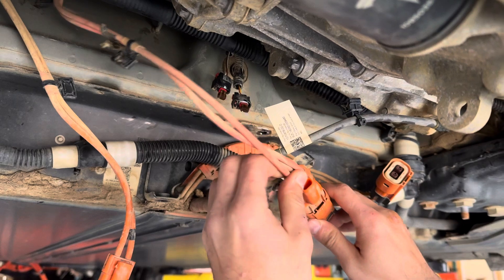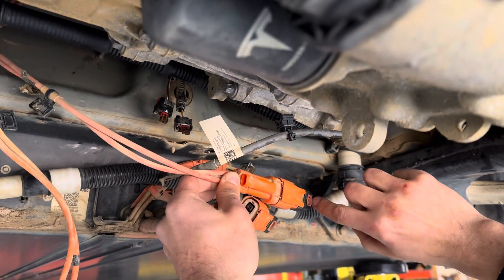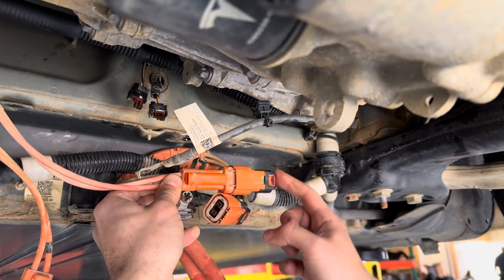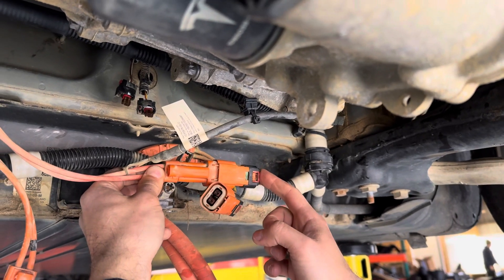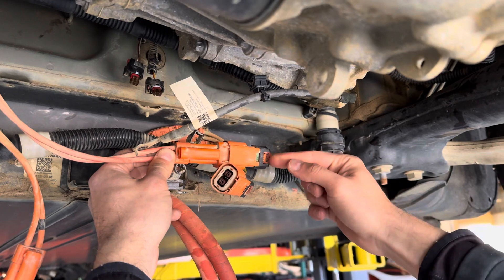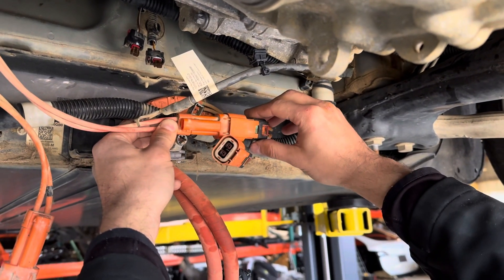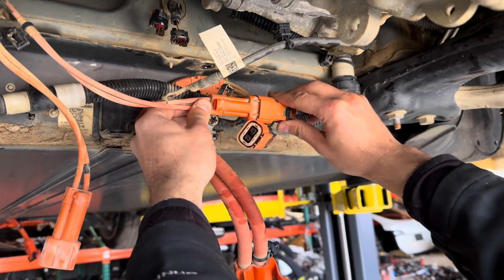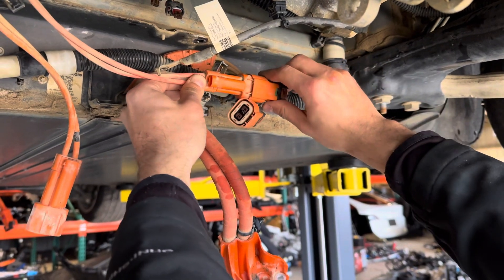The way to remove them is you would pull this red locking pin out until it's flush, almost flush with the black housing. Then you'll press the orange button right here with the clip, like some kind of tool, and then you would pull it a little bit, but not all the way, a little bit. And then you have to press the green button and wiggle it out.